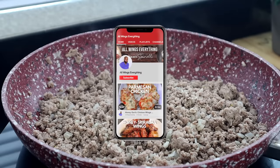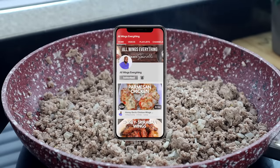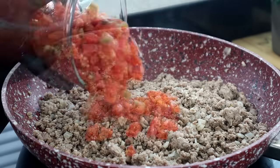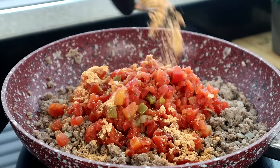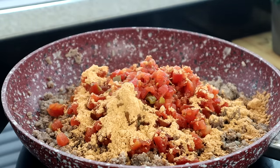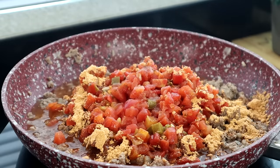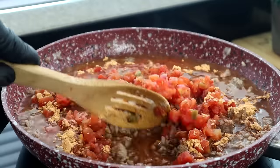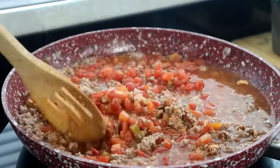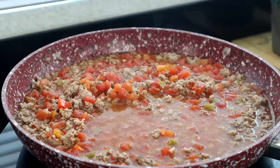Now that we've drained our beef, turn the heat back on. We're going to add our diced tomatoes along with the taco seasoning and two cups of beef broth — or two cups of water, whichever you have. Get that mixed in, then add the dry spaghetti.